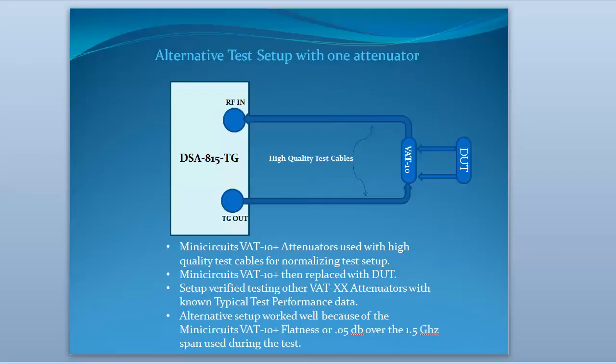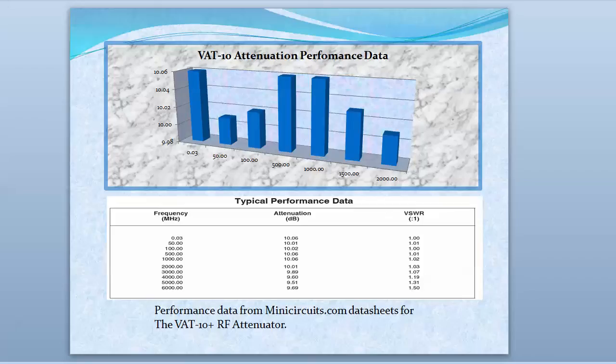This was an alternative test setup I came up with. I used high-quality cables but put a VAT-10 — the 10 dB attenuator — in the setup, normalized this, and then removed that attenuator and put in the attenuator I wanted to test. That came out pretty well, actually. I don't prefer it to the setup with the two 6 dB attenuators, but it was at least reasonable for amateur radio purposes. It could be worth doing if you don't have enough attenuators to try it the other way.